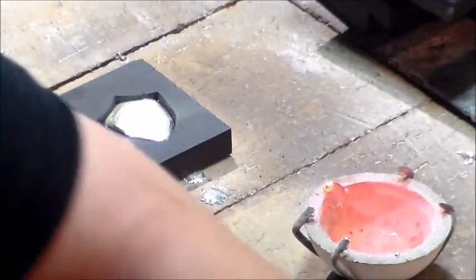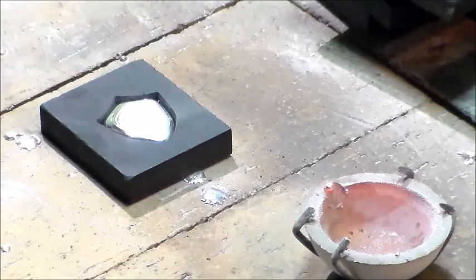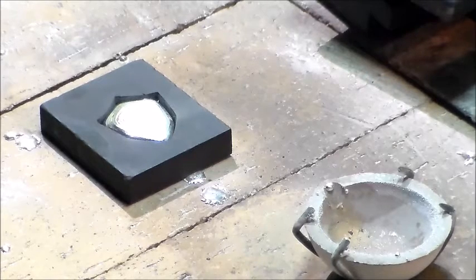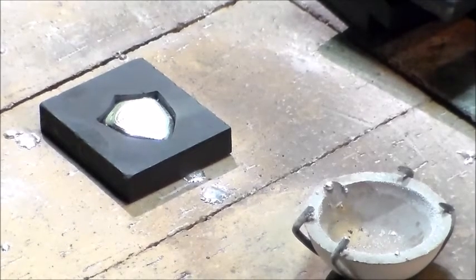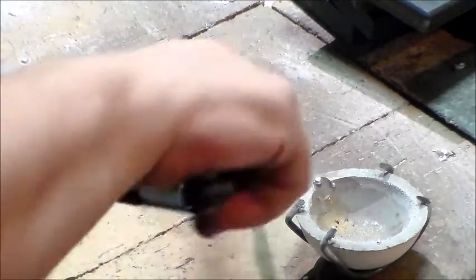I think I may have poured that way too slow, but we're going to see. What did I do with my tongs? My tongs are nowhere to be found. Well, I'm going to have to find my tongs. Okay, let me extend that out a little bit. Found my tongs.